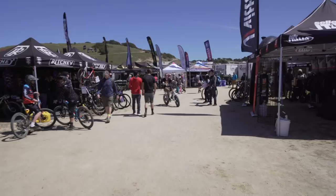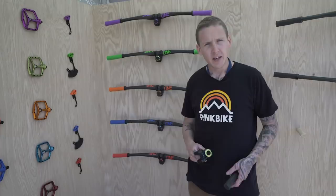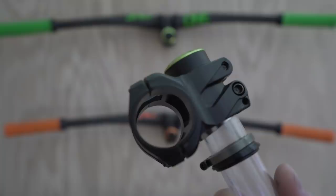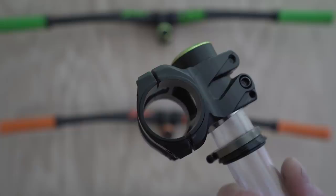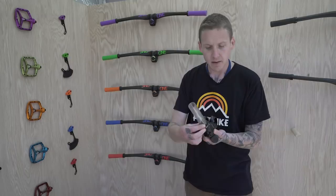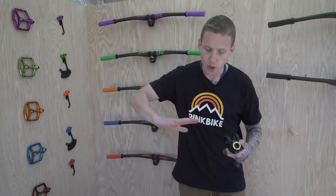Next up: OneUp — a BC company with some interesting stuff. This is their EDC stem, and it looks like a normal stem but has a clever headset-tightening system underneath. A cone sits on top of your headset and a clamp mates with it; tighten the clamp and it pushes the conical spacer down to tighten your headset. You push the stem down by hand during install and tighten that clamp to take up the slack — meaning you don't have to thread the inside of your steerer tube. Pricing: $115 with the EDC system, or $85 for the stem alone.